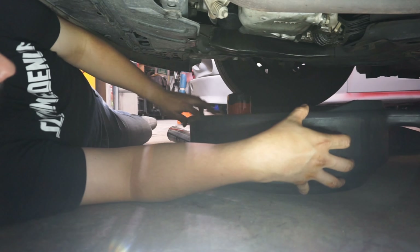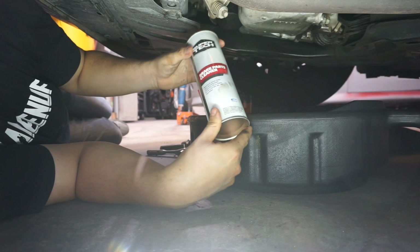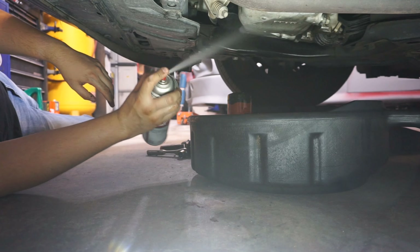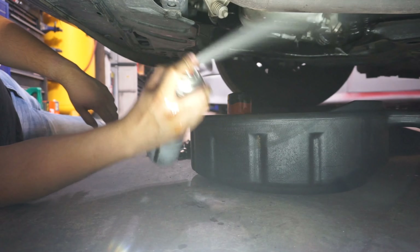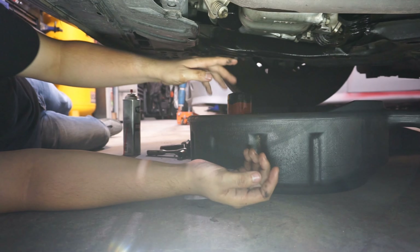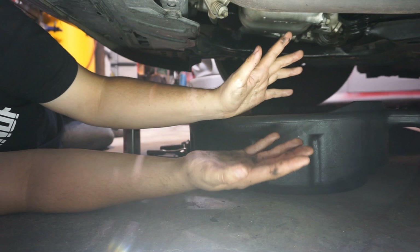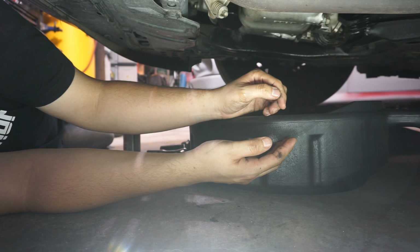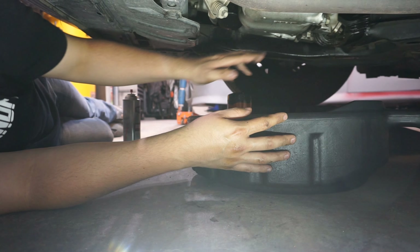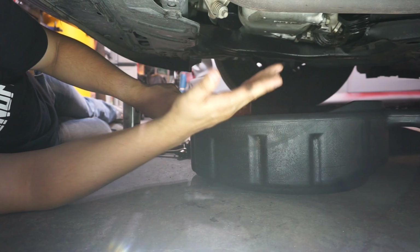One thing I like to do is put the pan back under and grab the brake cleaner. I recommend wearing a mask — it's pretty strong stuff. Spray where the filter was and where you were untwisting, then wipe it with a rag to keep it nice and clean. This car has a slight leak, looks like maybe from the valve cover — it has about 180,000 miles so that's expected. As long as your filter and drain plug aren't leaking, you're good. Now let's go up top and pour the new oil in.